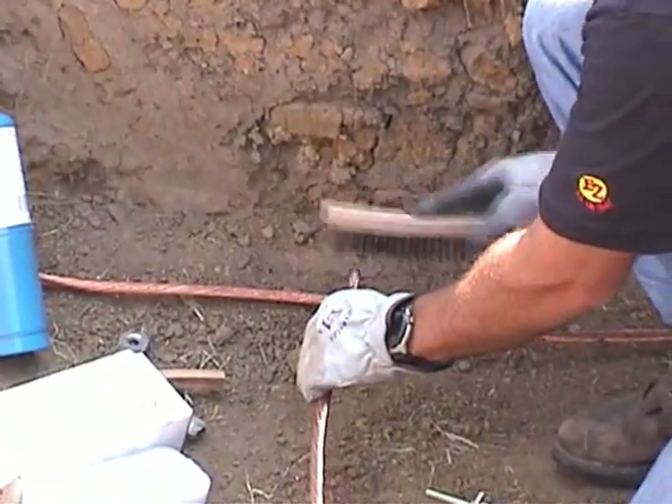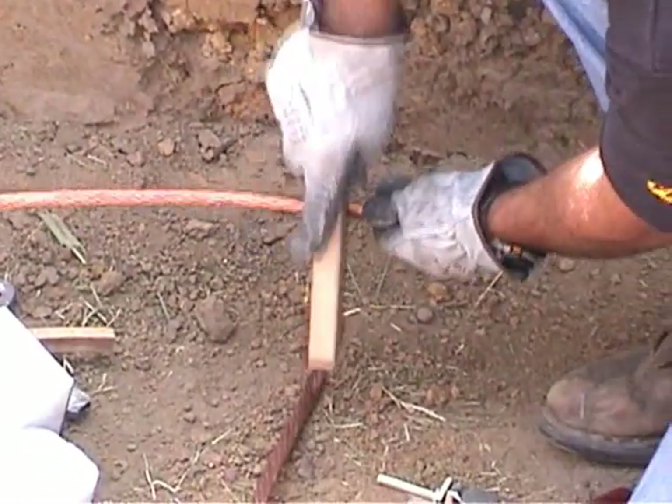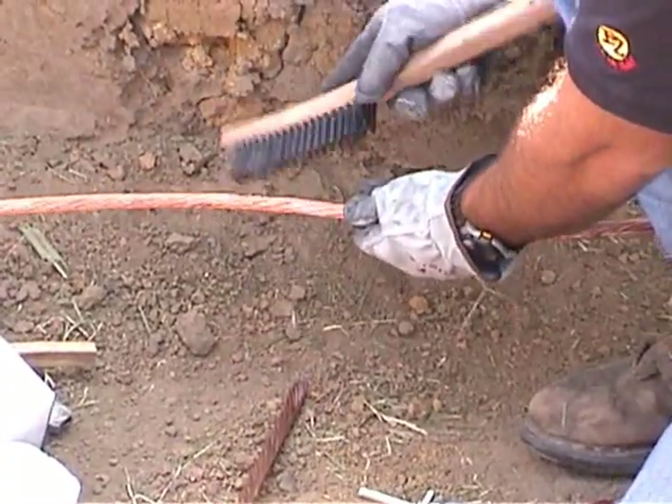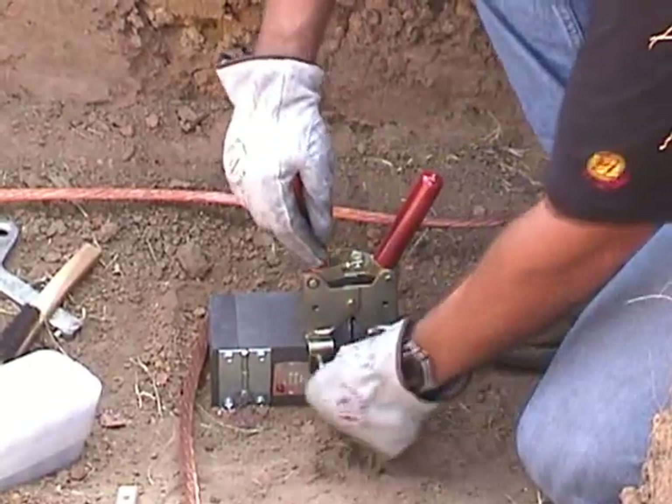Using the wire brush, clean all dirt, debris, and contaminants away from the cables where the weld is to be made, providing a clean cable surface. Now that the cables are ready for the mold, make the mold ready for the cables.